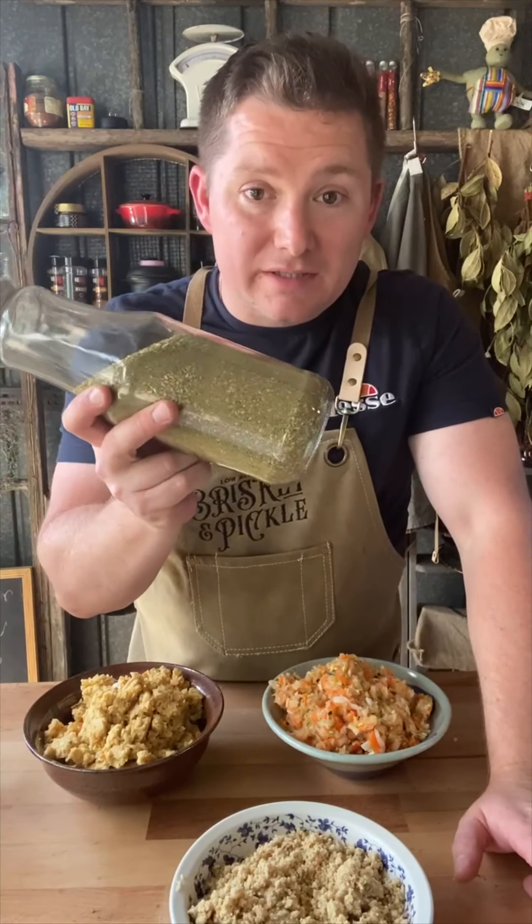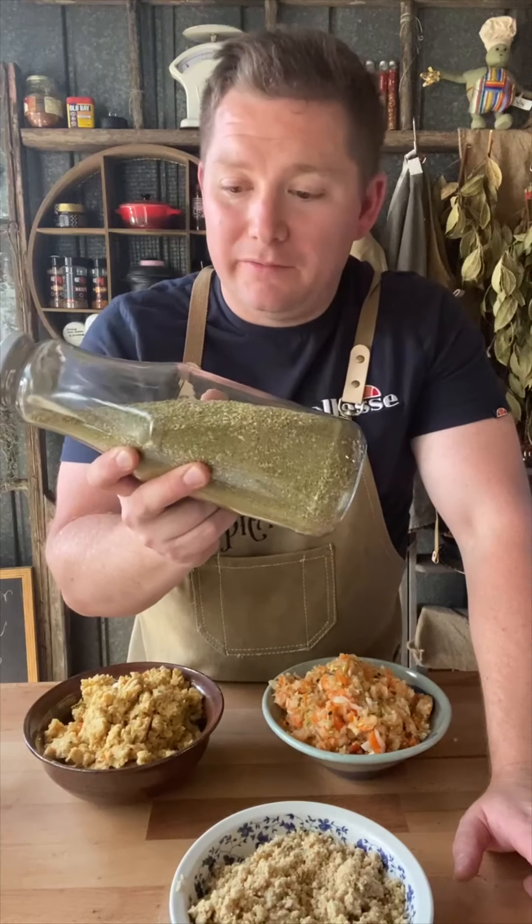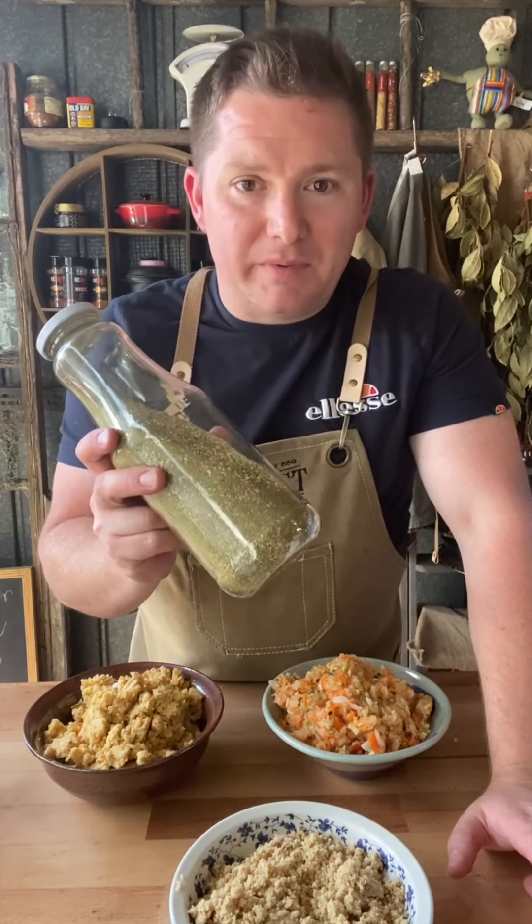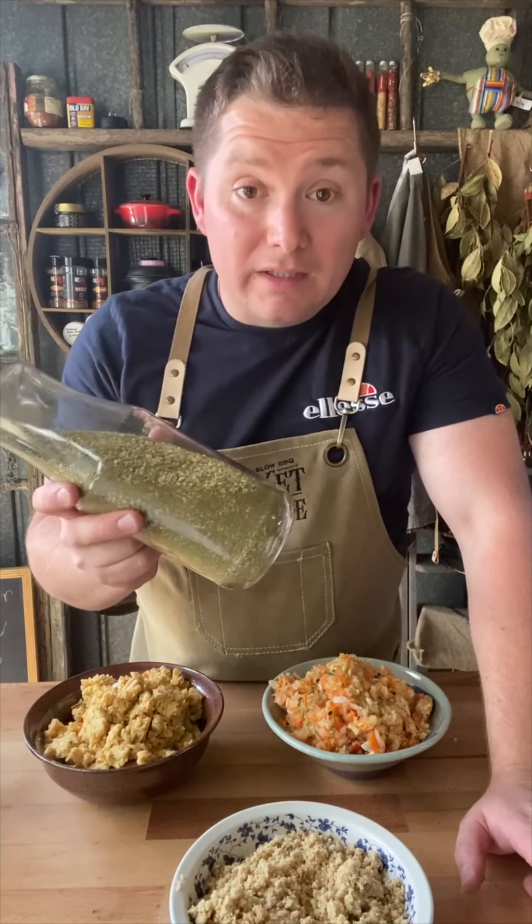I think it's one of my favourite spices — zaatar, however you want to say it. This is thyme, sesame seeds and oregano. It's a really exciting spice mix. I think it's going to be really cool, so we'll have a go at that.